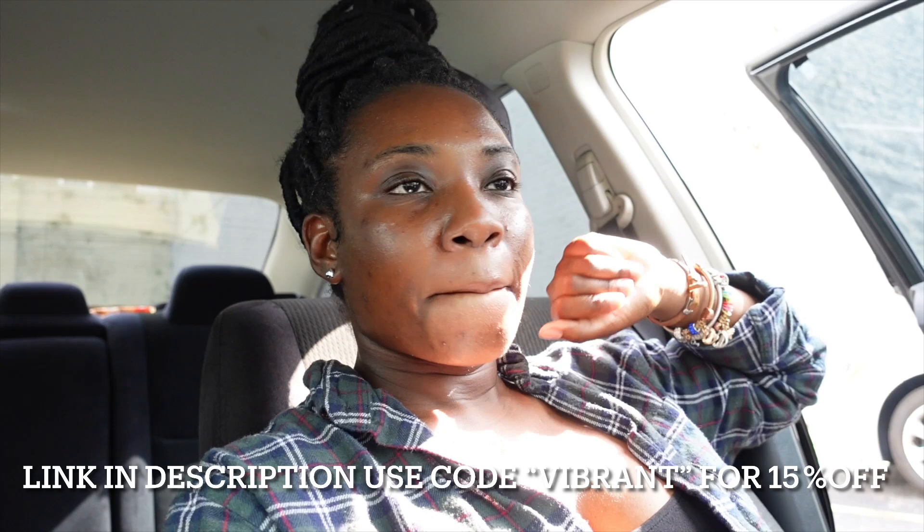Look down in the description box — there will be a link so you can save on your own To Go Power as well. Make sure you use the code VIBRANT to receive 15% off. When you make your purchase, don't only think about yourself but think about others as well. Thank you so much to To Go Power for sponsoring today's video and sending over this solar panel and power station. Don't forget to like, comment, and subscribe, and always stay vibrant — peace!